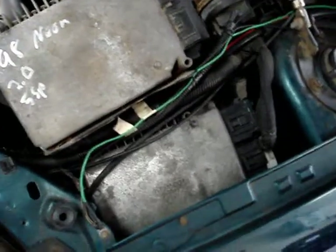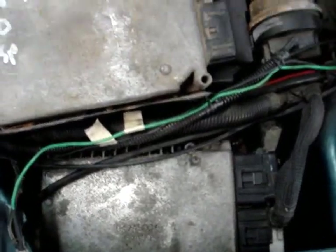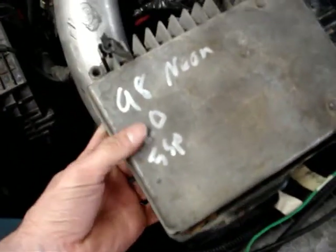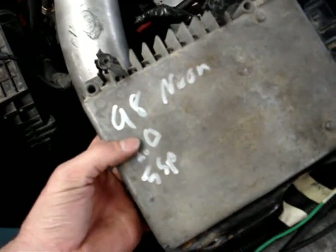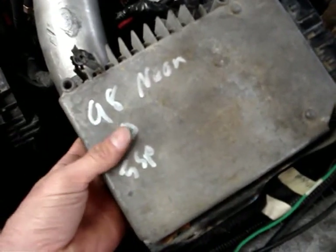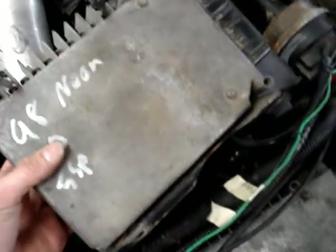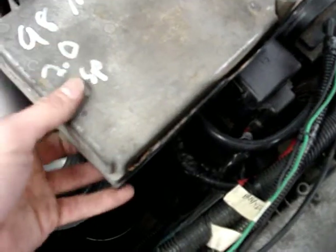All right, so this is a follow-up video on the computer issues, the electrical issues with the car. I got two computers here. This one I got off eBay for $0.99 — it's a 98 Neon 5-speed. When you get something like this off eBay for $0.99, I would kind of be a little wary, but I've tested it out and it actually works.